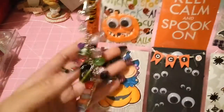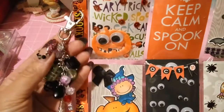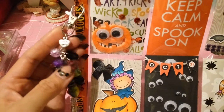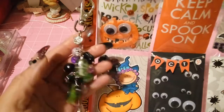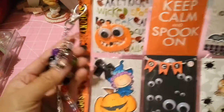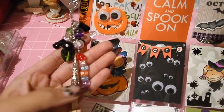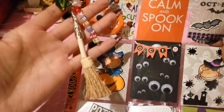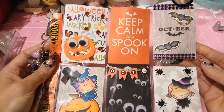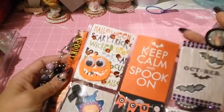I covered this side with the washi tape that was gifted to me from my sweet Diana. Then I made her this dangle thing that says 'made with love,' and I put all these fun beads here which I tried to coordinate with the Halloween theme. I put her name over here and then this little broom.